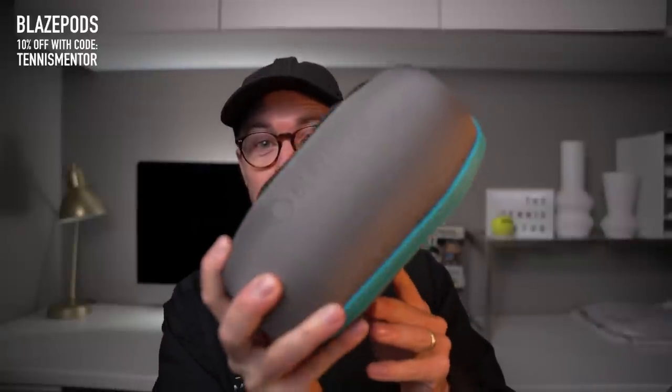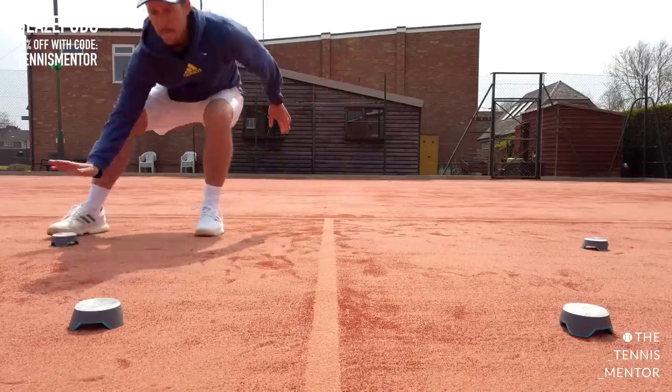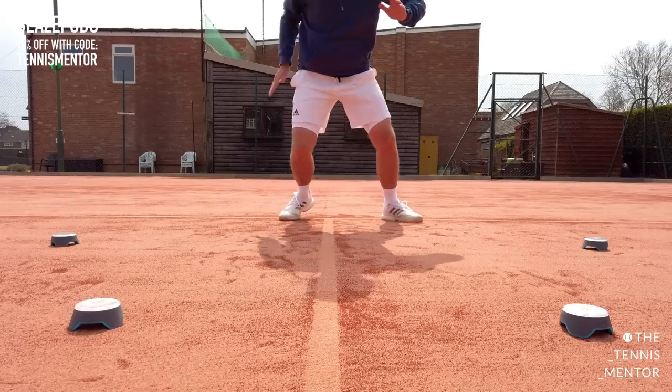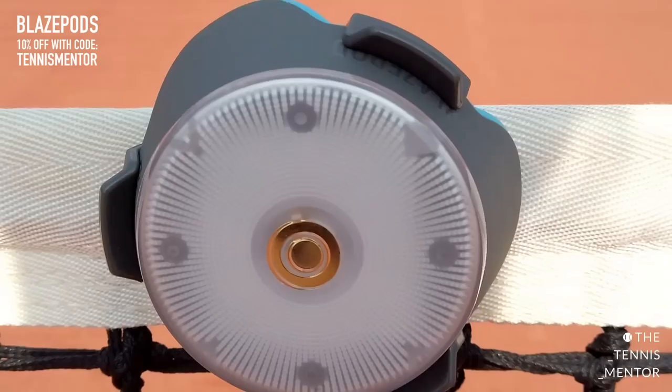The next item is Blaze Pods. I've actually made a full review of these on the channel, so I'll pop the link in the description below. Blaze Pods are a set of reaction lights — they light up one at a time and you've got to tap them before the next one lights up. They're fantastic for training your reactions and your agility. I've used them in tons of different ways via the Blaze Pod app where you can set up different sequences to create different challenges. For me as a coach, these are such a valuable tool. The kids absolutely love them — it's a fantastic way to get them engaged straight away in the session. They come in sets of four or six and come with their own charger in a nice hard case. Really good quality product.